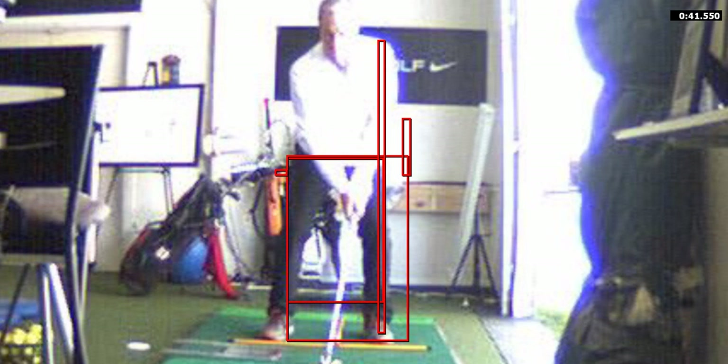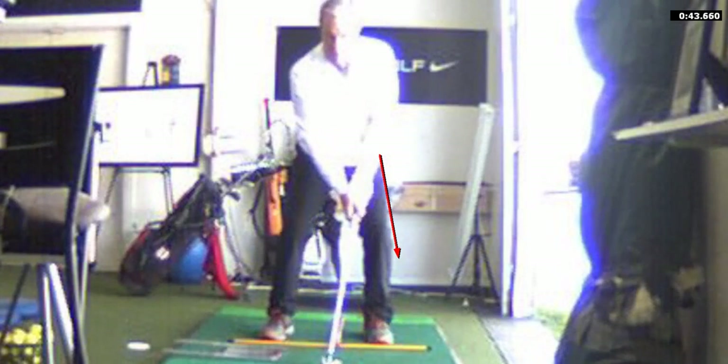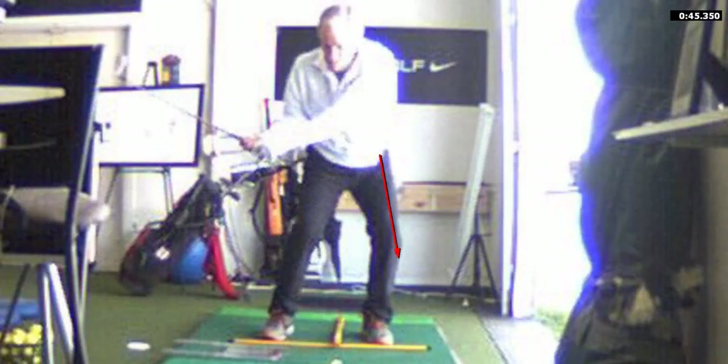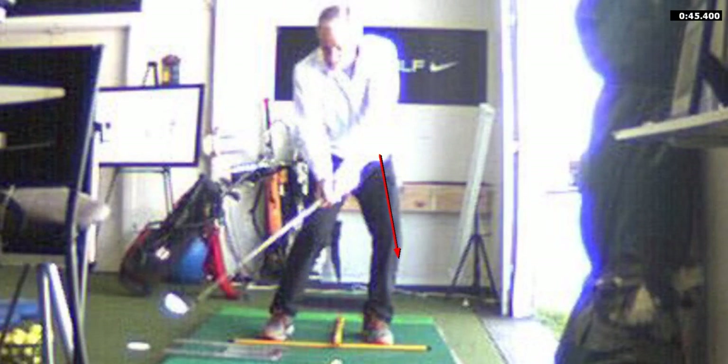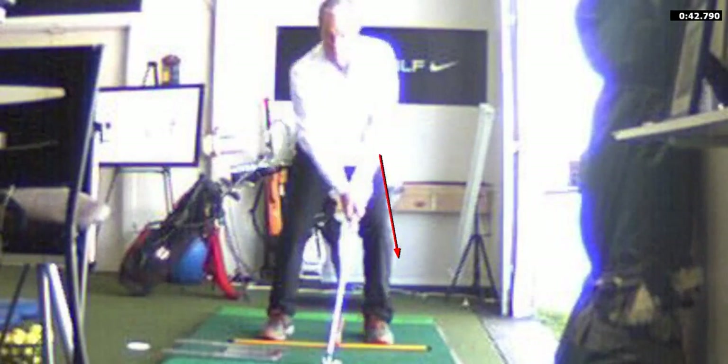You shift about seven inches laterally on the backswing, so if I draw a line right here, you're not going to get much past that line. Look at all that lateral movement in your hips — all of your lateral movement, unfortunately, is away from the ball.